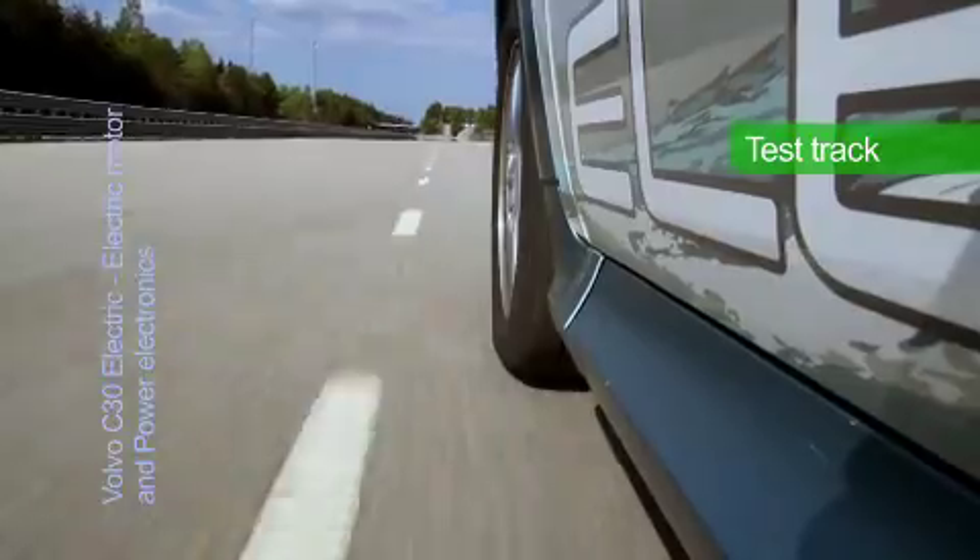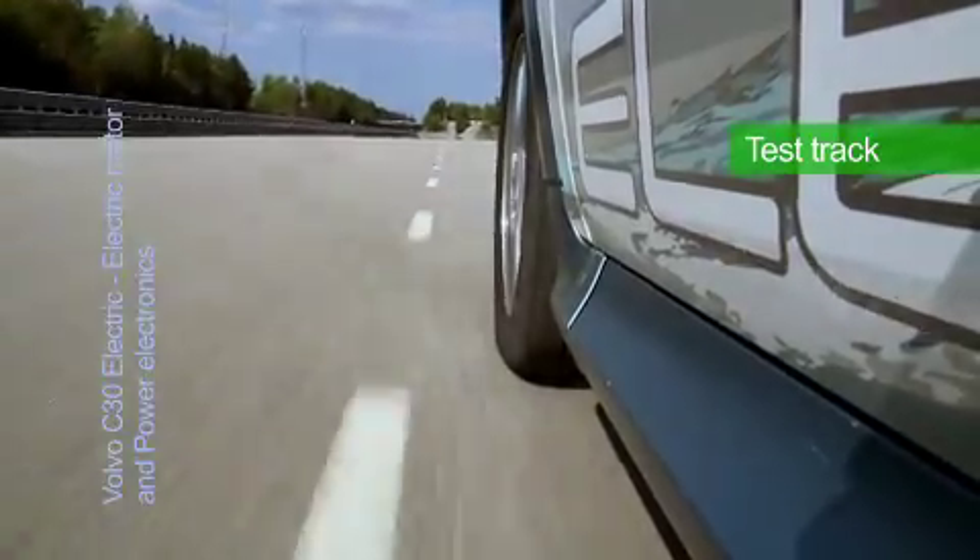Top speed is electronically limited to 130 kilometers per hour. The most vital component is probably the power electronics, which converts the battery DC to AC and delivers as much current as the motor requires in every given moment.